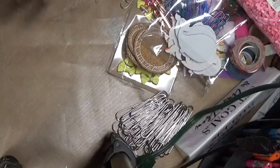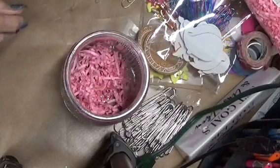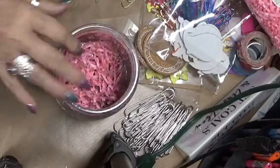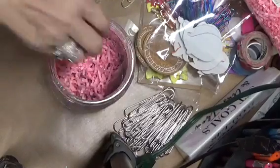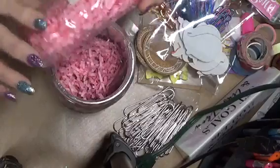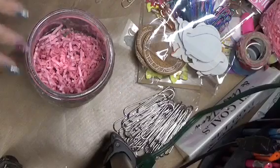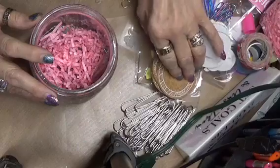I've seen somebody else do this, and hopefully I'll be able to kind of copy what she did a little differently, because she did her outside a little different. So I put a little bit of filler in the bottom, and I'm going to start to fill this with things that I've cut out.